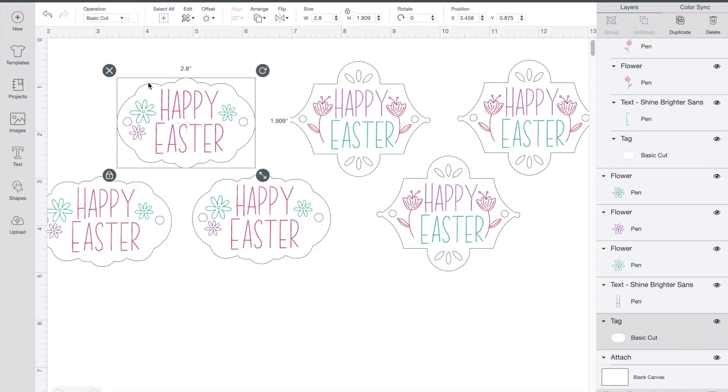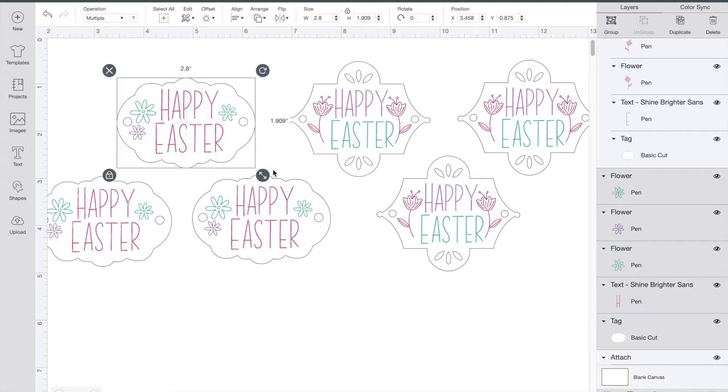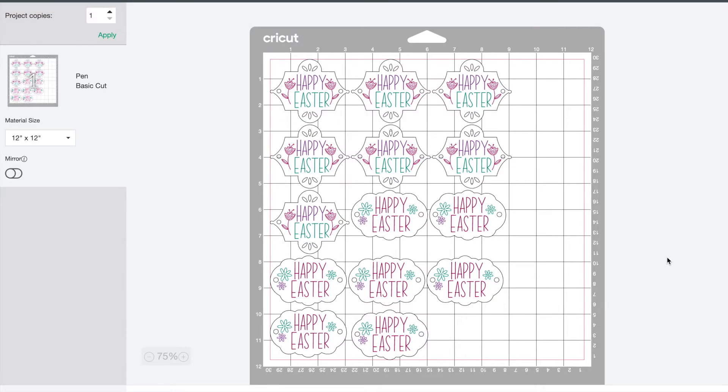Cricut makes it really easy to use different colors with your machine. I'm going to be using these as napkin holders, so the only layer I'm not going to change to draw is just the outline of my tag. Once you're happy with your design, just highlight the whole tag and down at the bottom press Attach. This step is important to make sure that your writing and your tag print and get cut together. When you press Make It and go to the mat view, you're going to see that everything is right where it's supposed to be.